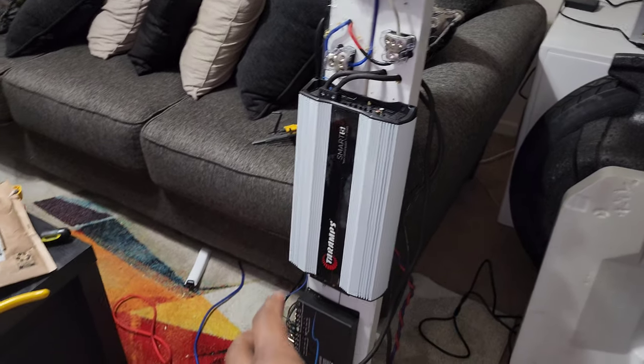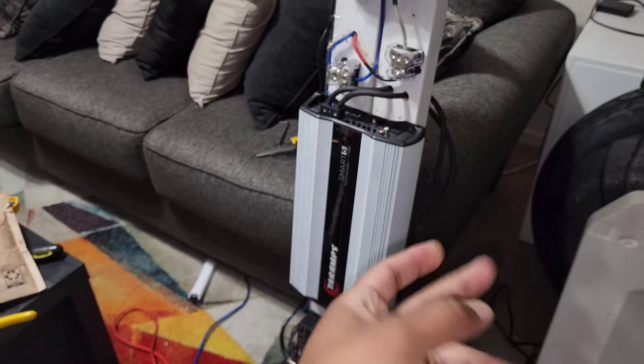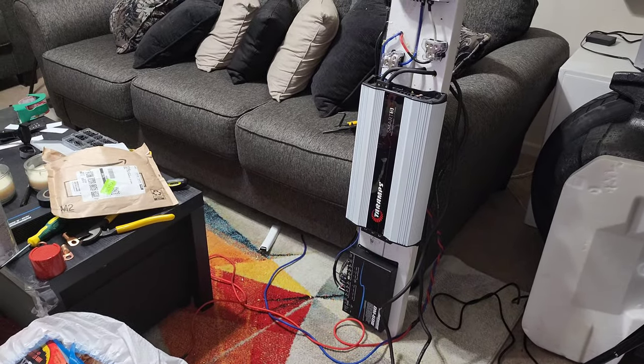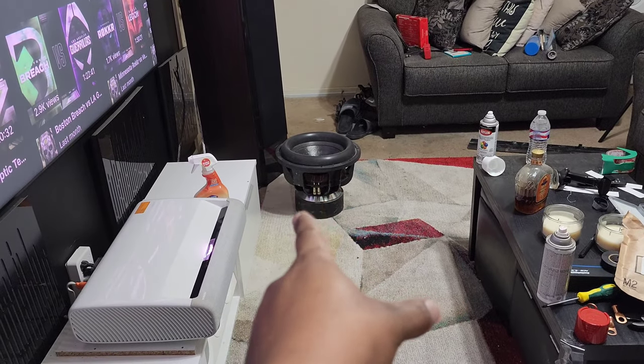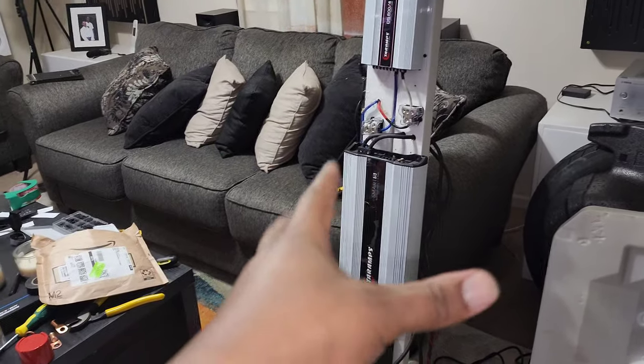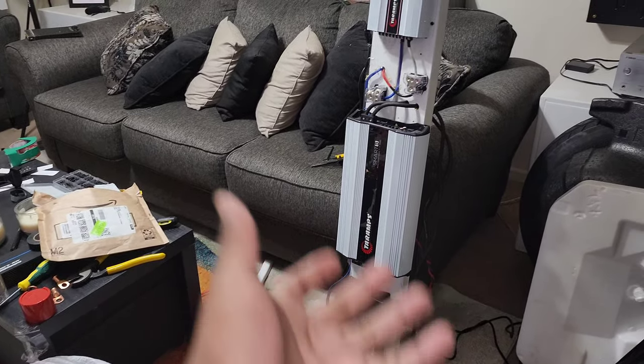It's very cold — I'm going to try to get this all finished tomorrow. I want my sound system back together, and of course I'll make a video on it with the Sundown X15V3 in its brand new box tuned to 25Hz. I cannot wait to hear what that sounds like. Thanks so much for watching — leave a comment below, let me know what you think of my build. Tell me nicely though!